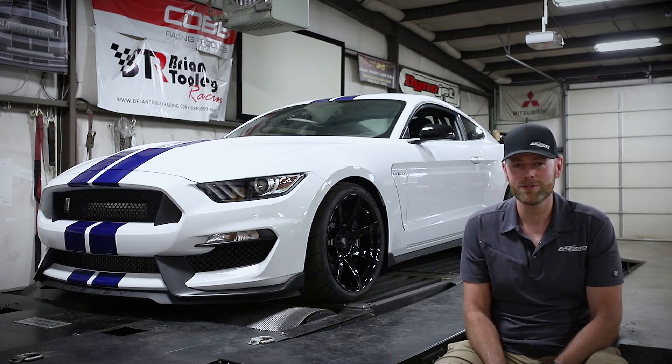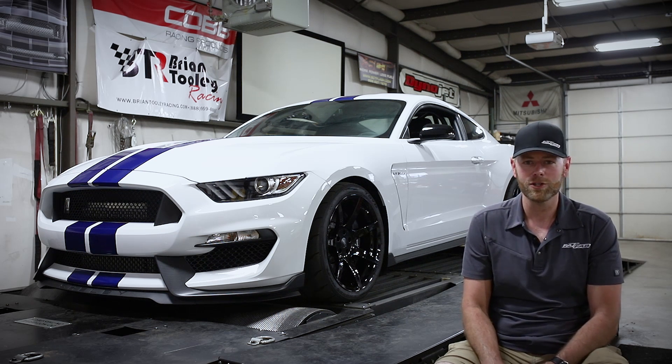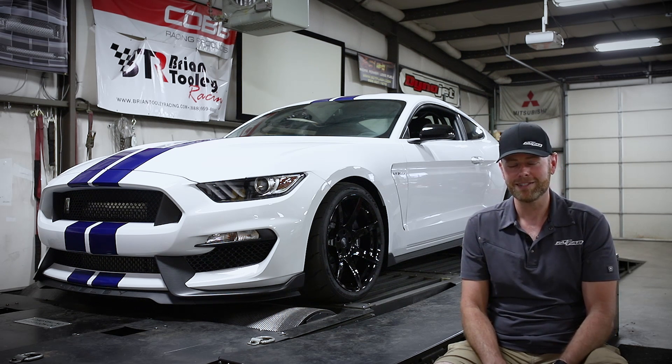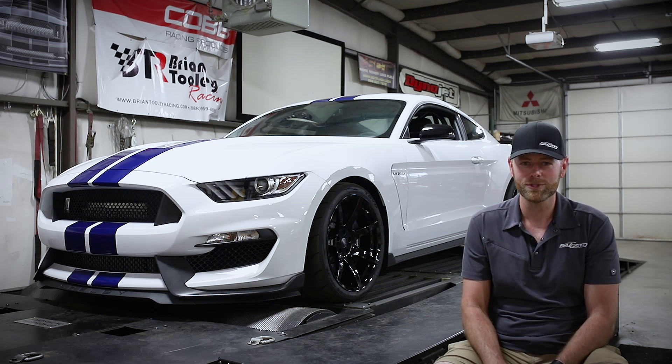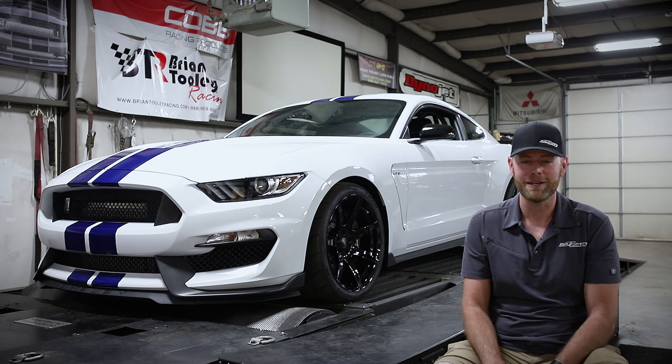Alright guys, that concludes our Motec M150 demo video. Make sure to subscribe to our YouTube channel for more content — as we turbo the world, we're going to have a lot of cool stuff coming out. Also, check us out on Facebook and Instagram at Fat House Fab. We'll see you next time.